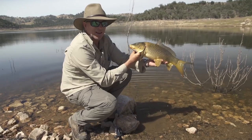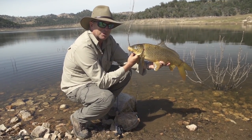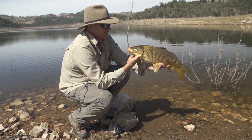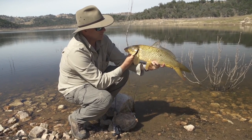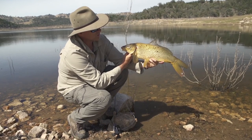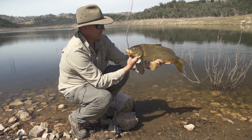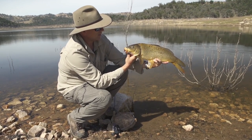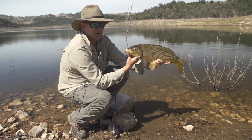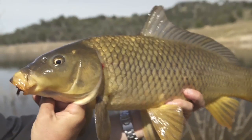This is a mighty mud marlin — not exactly a prestige species, but not too many things pull as hard as these in fresh water. In Europe and Asia they're a prized sport fish, but here in Australia they're a pest. Can't blame the fish, but they shouldn't be here. So this one's not going back.